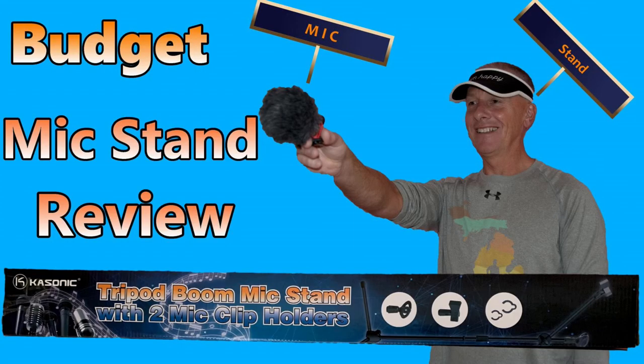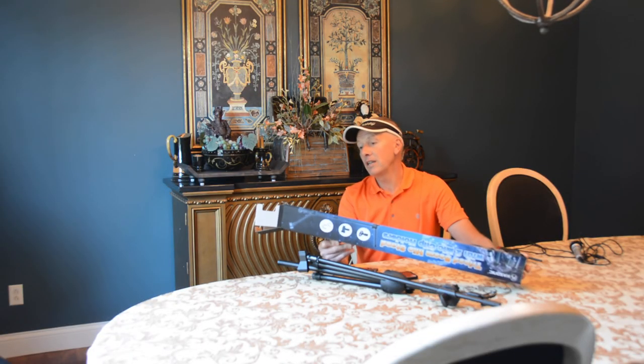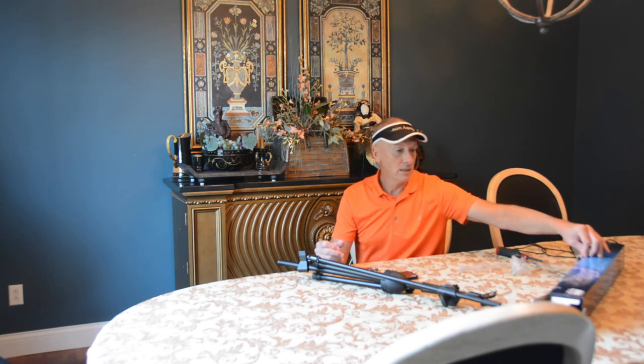There you have it. I give the Kasonic mic stand an A+. If you like this video, please like and share it, and if you have any comments, please list them below. Thank you, have a great day. And remember, Todd's Tantalizing Tips are sometimes funny, sometimes stupid. See ya.